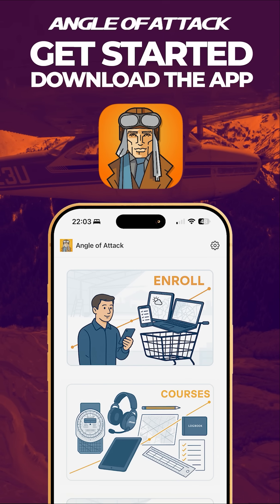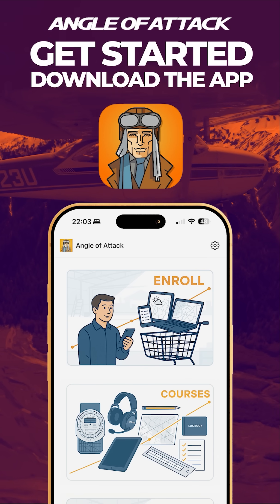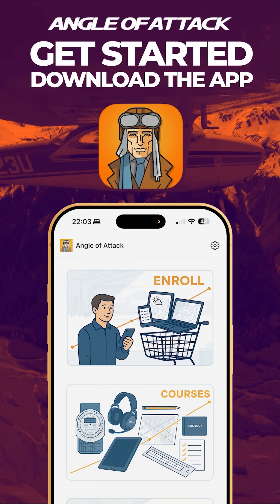Jump-start your aviation journey today by going to angleofattack.com or downloading our free app on the Apple App Store or Google Play Store.